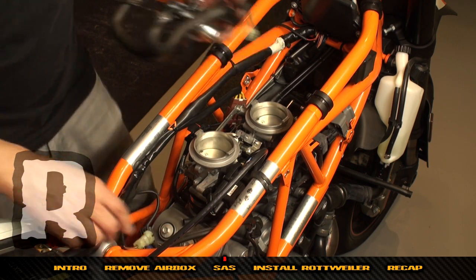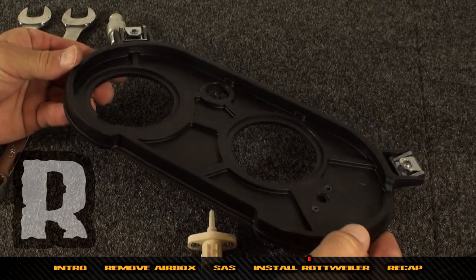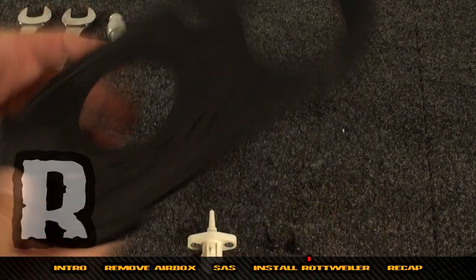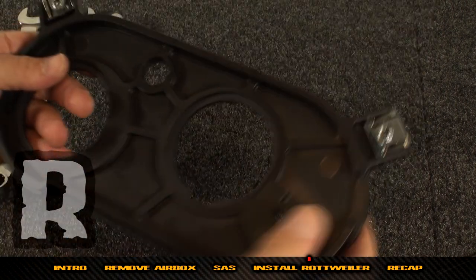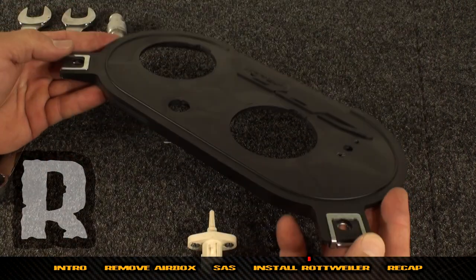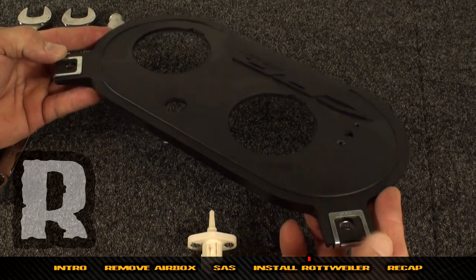Now we've located the base plate for the Rottweiler intake system. The inside of the filter will be this side, and the underside of the base plate will be like this. These ears should sit with this being the top side — the inside of the filter — pointing to the right-hand side of the bike.